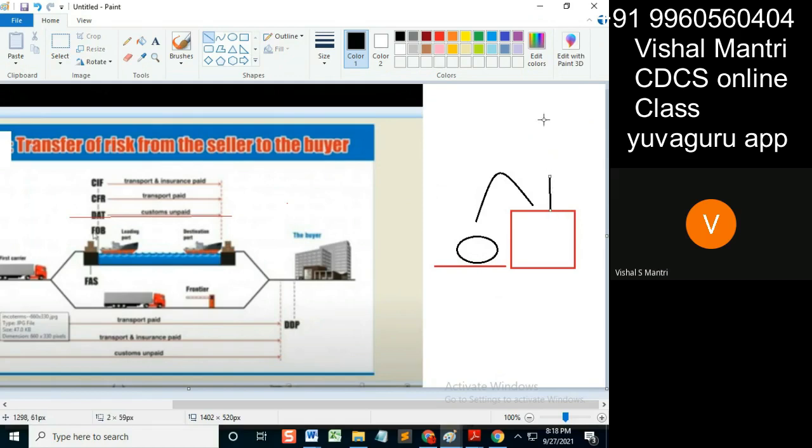This part is the deck. The goods won't be loaded on deck — they have to be loaded from here, down below on the board. So, loading up to this point — loading on board — is done by the seller in FOB, Free On Board.